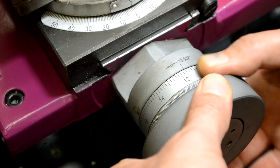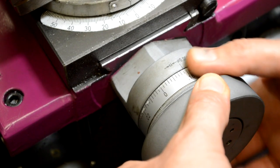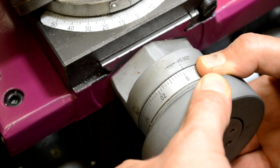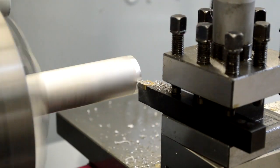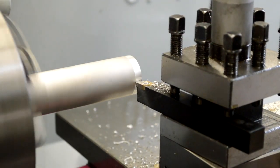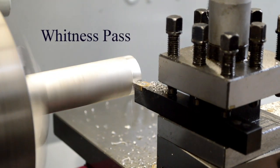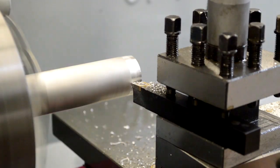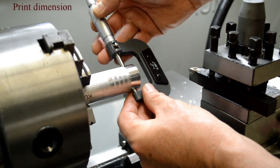But before we make that cut, we're going to reset the dial to zero. This is what we refer to as our witness pass. That'll help us establish a baseline, a number that we can work from. We'll take a measurement and we'll see right now that the measurement comes through.